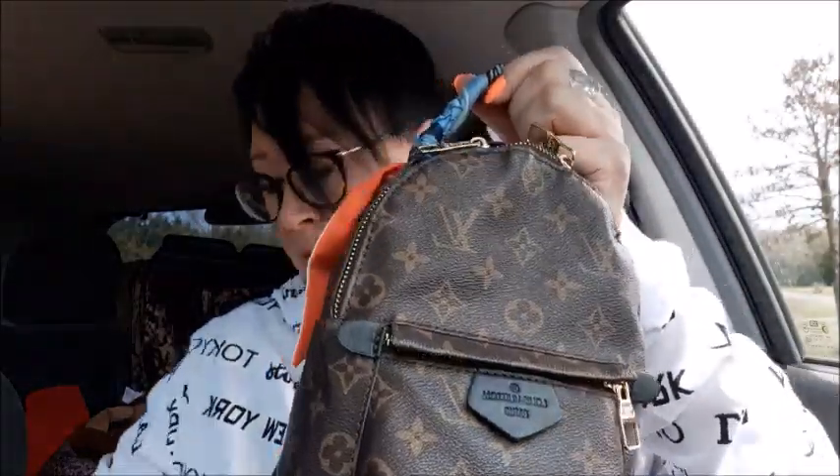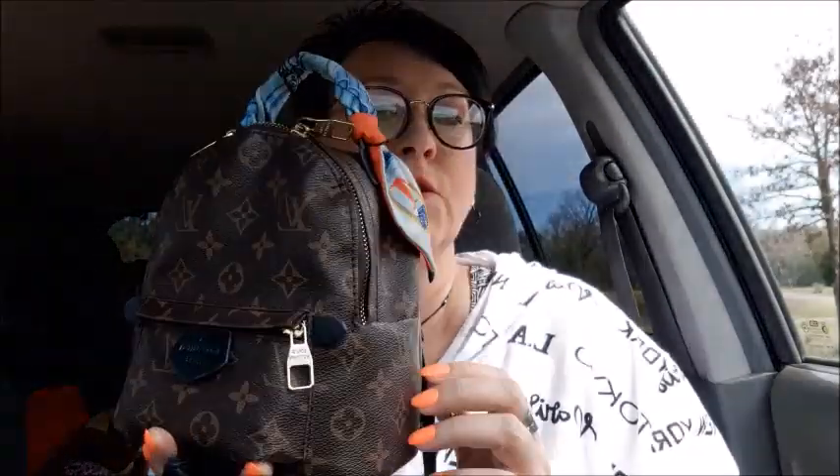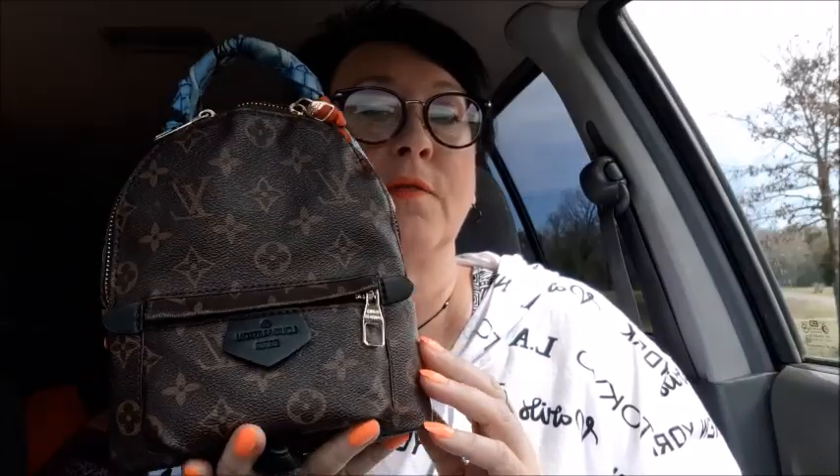We're still at the driving range and I'm sitting in the car until they're done. I'm going to do a what's in my bag, and this time the bag is going to be — let me zip it up so you can see it — my little mini Louis Vuitton Palm Springs mini, and as you can tell by the title, I got this from iOffer.